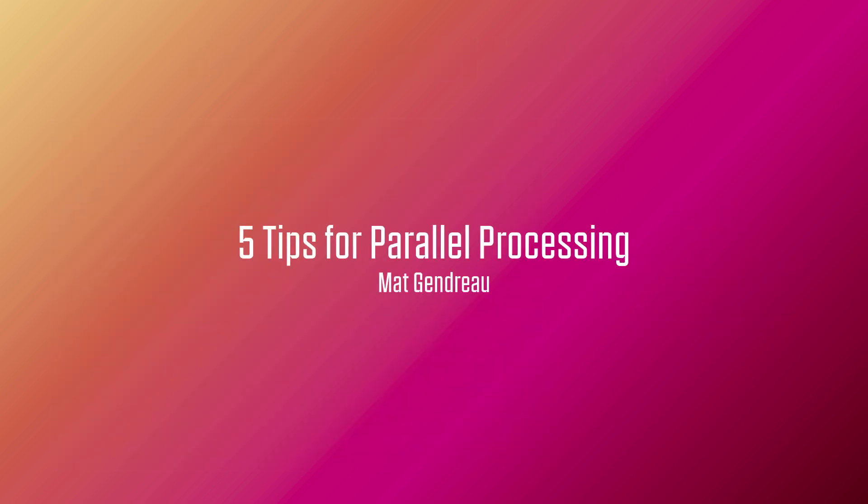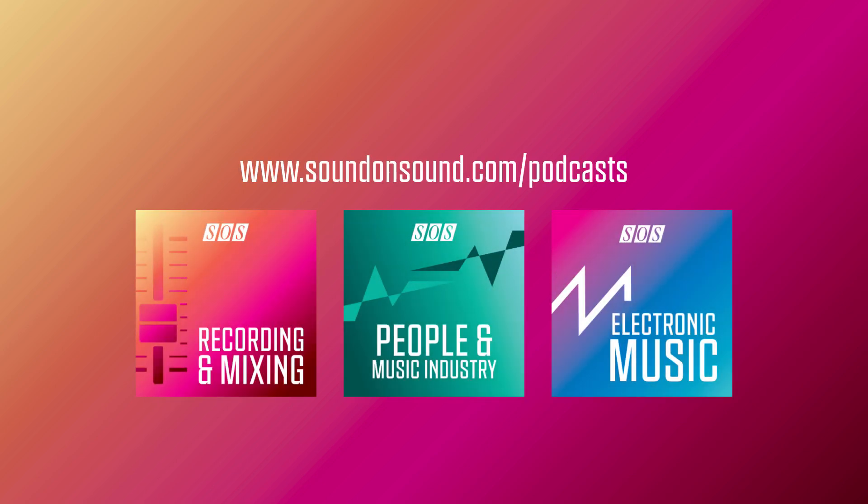These were my five top tips on parallel processing, and I hope they inspire you to create your own tips using the same concepts. That's it for now. Thanks for listening. This has been Matt Gendreau for Sound on Sound. Be sure to check out the show notes page for this episode, where you'll find further information along with web links and details of all the other episodes. And let me point you to the soundonsound.com/podcasts website page, where you can explore what's playing on our other channels.